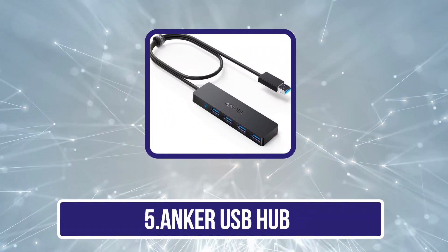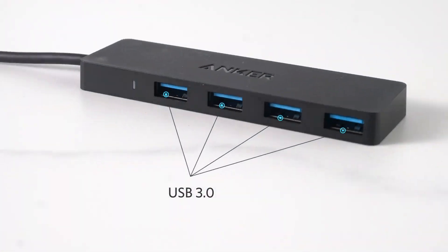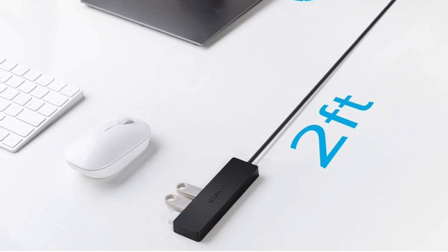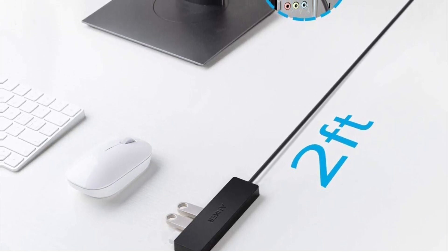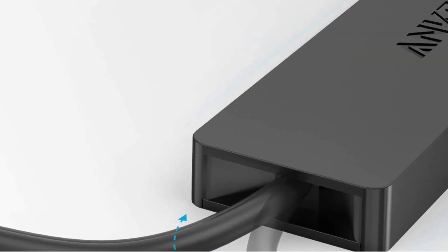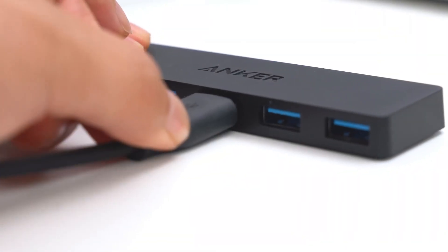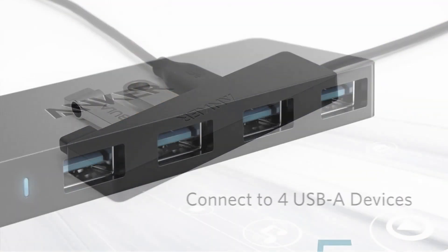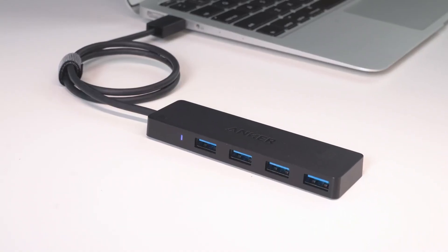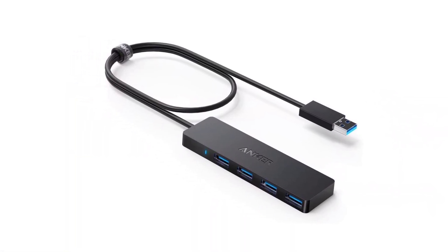Our last choice is the Anker USB hub. Anker is a synonymous name for reliable chargers and accessories for various devices, offering a wide range of products as solutions for data transfer. These products are durable and safe to use. The Anker 4-port USB 3.0 hub is designed to reduce the mess of wires on your desk. It features a USB-A 3.0 connector which easily fits any USB port, and the highlight is a 2-feet-long cable which increases accessibility. It offers 4 USB 3.0 ports, each with a data transfer speed of 5 gigabits per second, helping to sync data within seconds. The slim body design allows easy storage, and it is made of heat-resistant materials for safety. The warranty period of 18 months also acts as a guarantee of the product's quality.